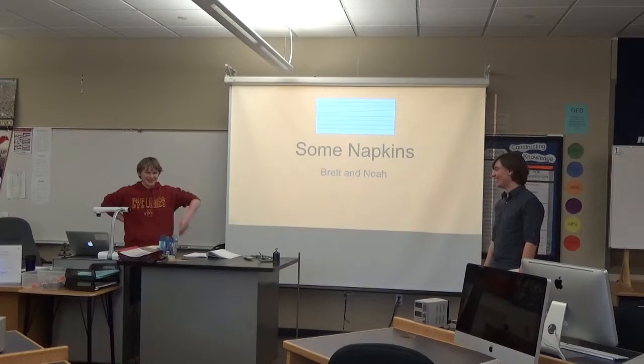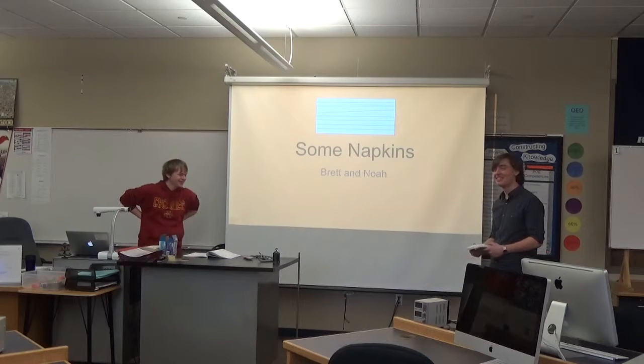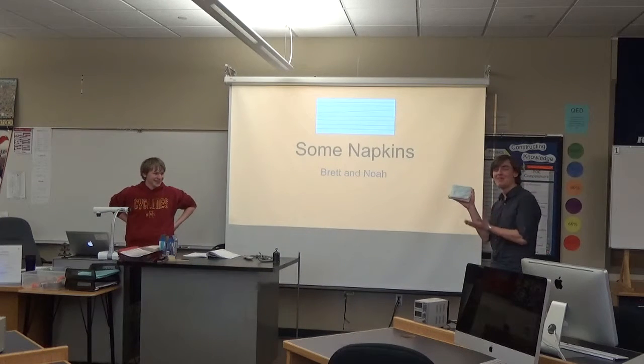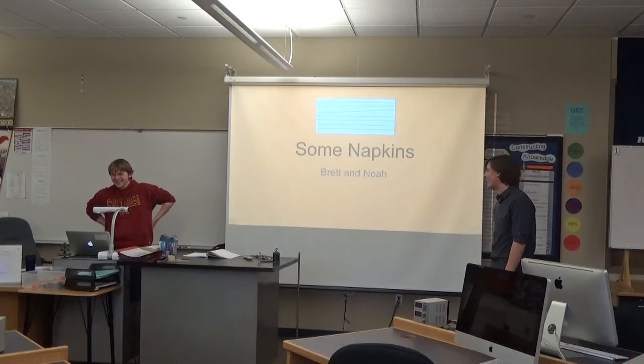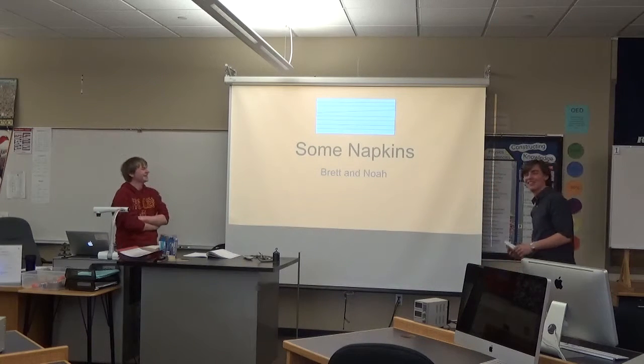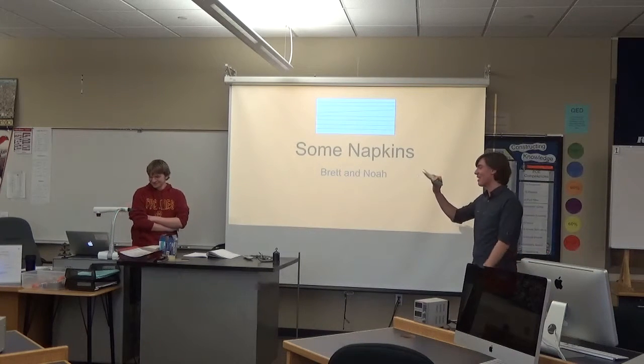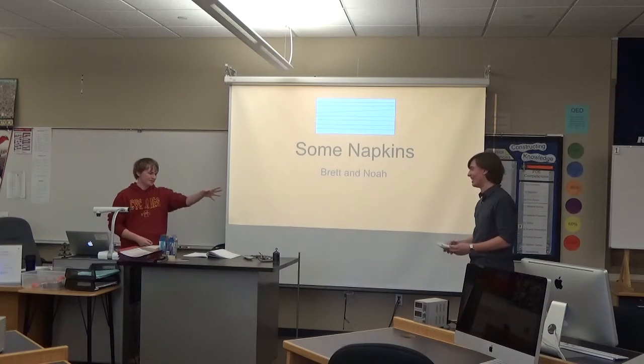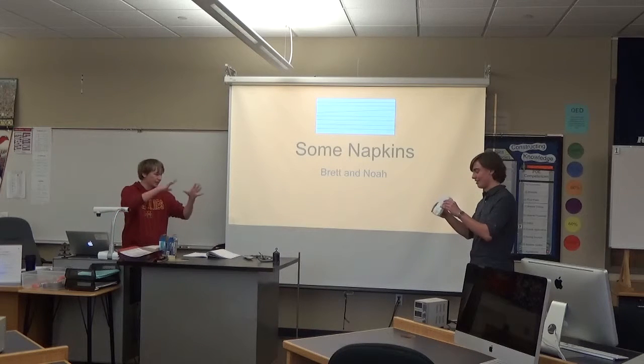I'm Noah. And I am Brett. And we're here to introduce you to the future of insulation — some napkins. So what this is, is a stack of napkins with a notecard taped to the top. And that's it. We taped the sides together to try to keep in the heat.